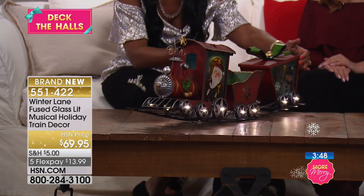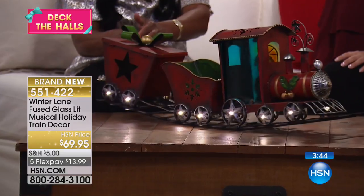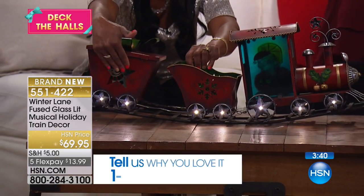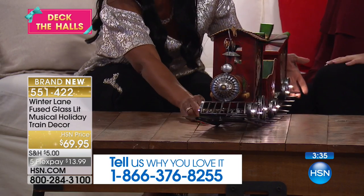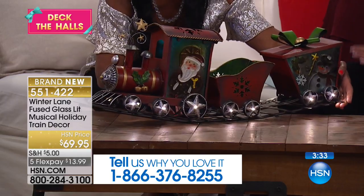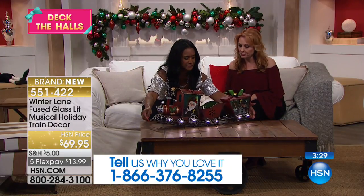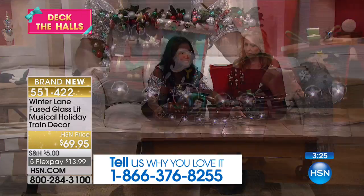By the way, if you're getting anything in the show, we're here live and we'd love for you to be a part of it. Our toll-free testimonial line is 1-866-376-8255. You can stay on the line after you order and say you'd like to talk to the host — we always want to hear what you're getting. This almost looks like stained glass, right? It's called fused glass — it does look like stained glass but it's quite substantial with a nice weight to it.